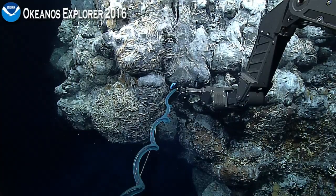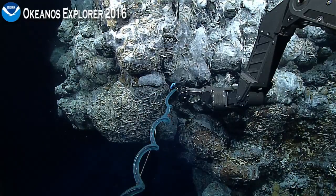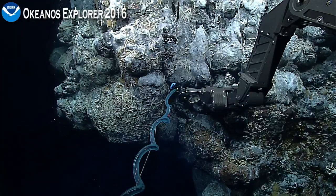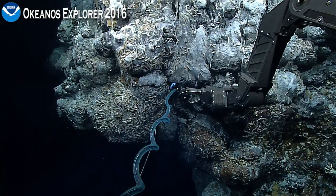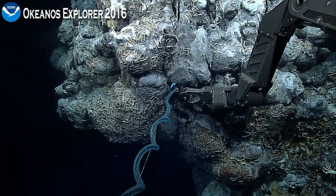Pilot? So, I think what we're going to want to do is try to deploy the high-T probe in one of the orifices — one of those black smoker orifices. Is that okay with you? I'm sure Josh will be very willing; he's about to take over the watch, but I'll let him answer that question. Josh, what do you think?